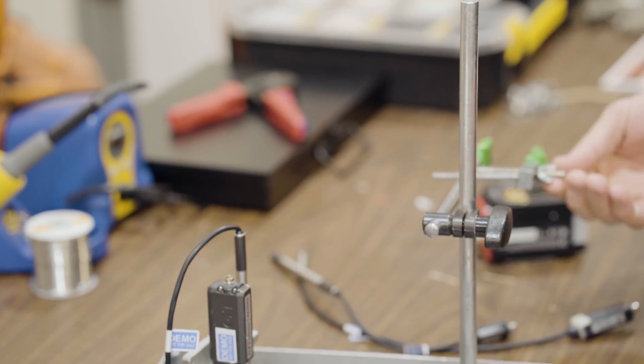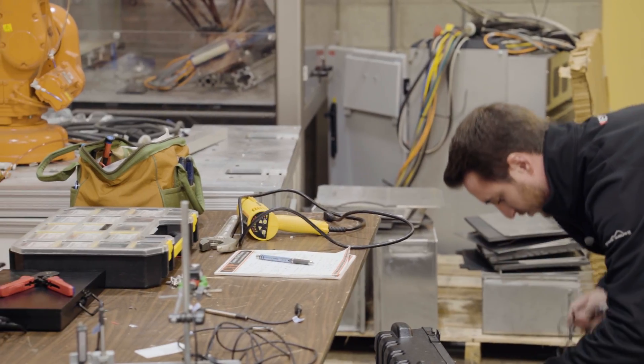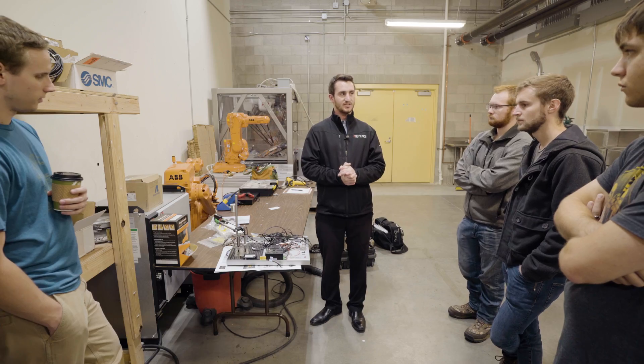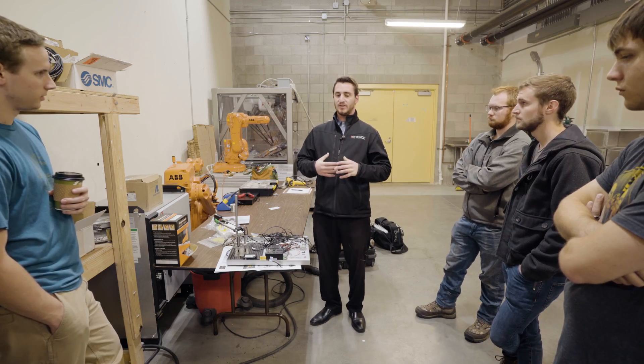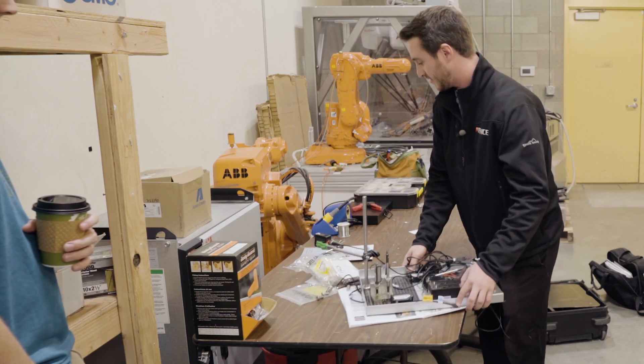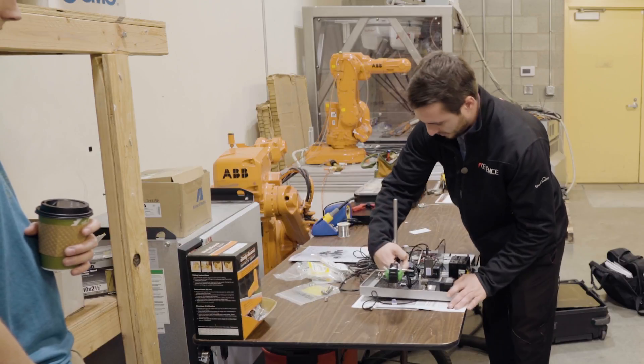We cover everything from vision technology, vision systems, vision sensors, and barcode reading. The new thing I wanted to show you is our new pattern matching sensor — it's very unique. I haven't seen anything like it on the market, and that's this guy right here.